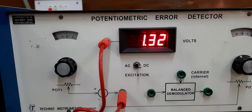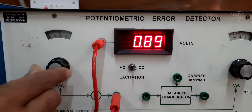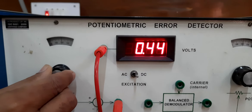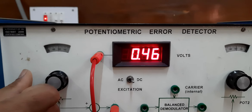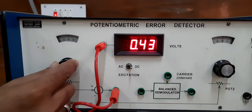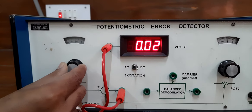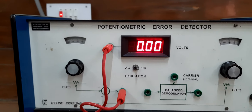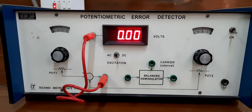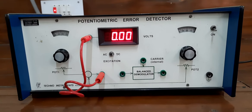Then for 120 degrees, it is 0.89 volts. For 150 degrees, it is 0.46 volts. For 180 degrees, you can see it is 0, because pot 2 minus pot 1 — both are at 180 degrees. So the difference in angular position is 0, and that is why the error voltage is 0. There is no error in the position, which is why the error voltage is 0.